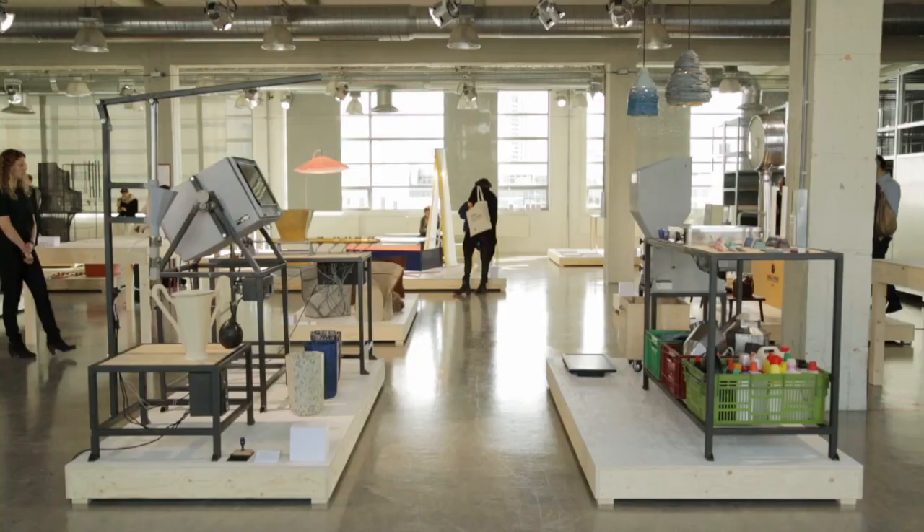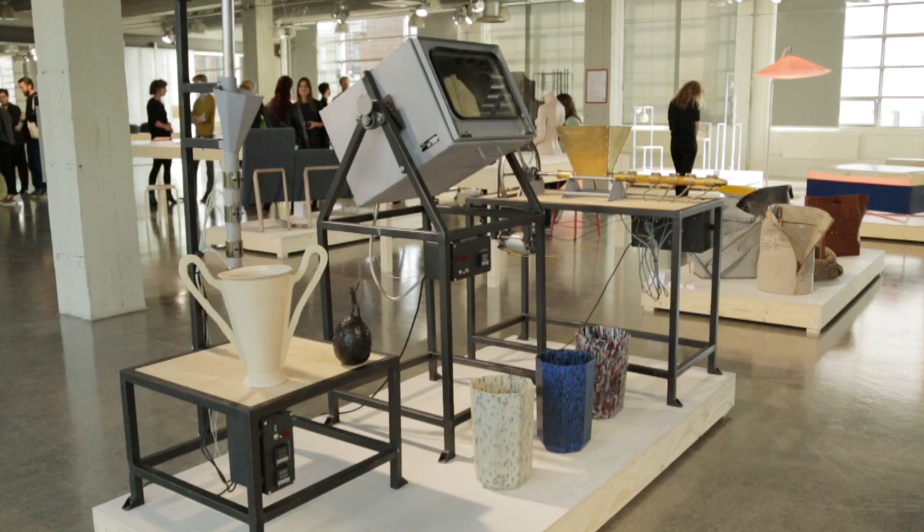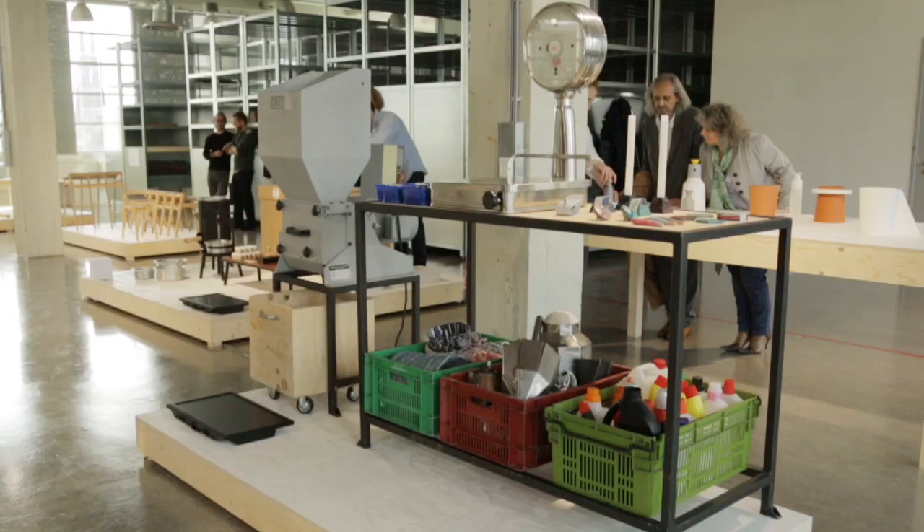My name is Dave Hackens. I graduated from Design Academy, and this is one of my graduation projects. It's about plastic. I've heard that we recycle just 10 percent, so I wondered why we recycle so little.